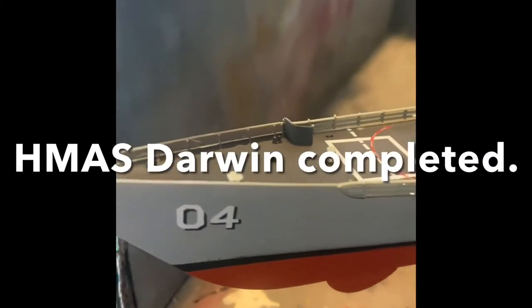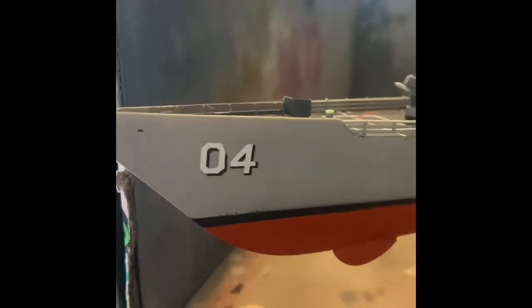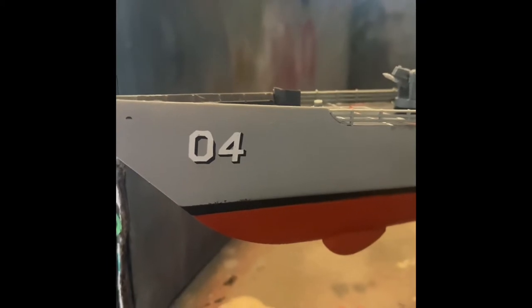How you going folks? Welcome back. As you can see, we now have the greatest pennant number of any warship placed on the fo'c'sle of warship Darwin. That means the build is complete.